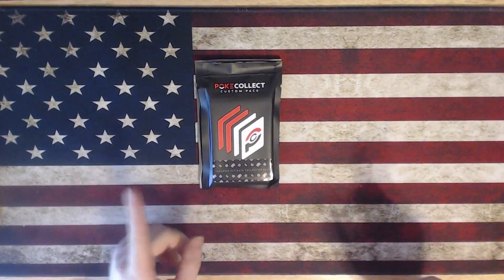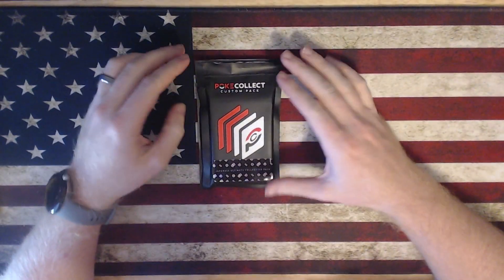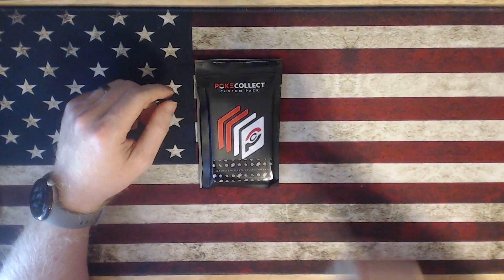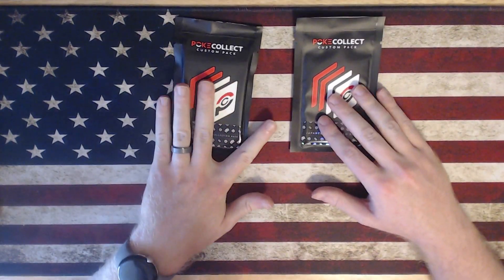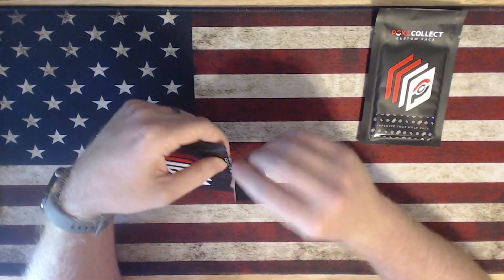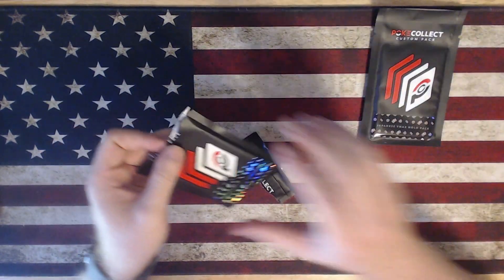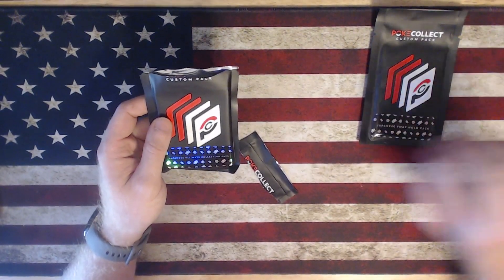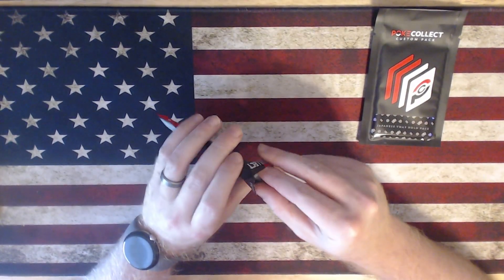What is going on you beautiful people? Greetings and good day! Today we are going to go over the Japanese Ultimate Collection Pack from PokeCollect as well as a little bonus — the Japanese VMAX holopack. We're going to open up these today and see what you can look forward to when you order these packs. The Japanese Ultimate Collection Pack was $6.95 at the time I purchased it and the Japanese VMAX holopack was $3.49 at the time of purchase.